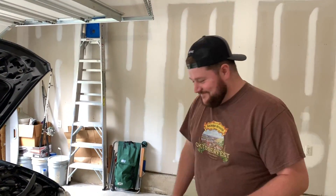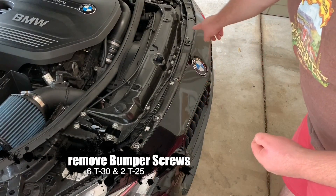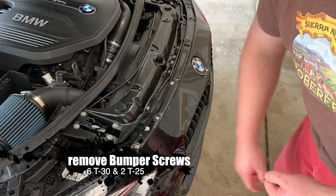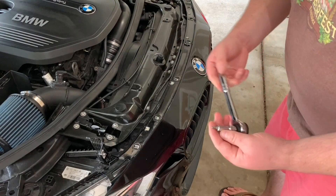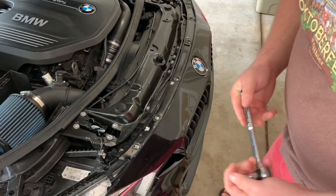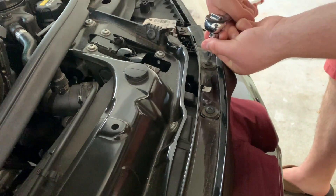So like I said, there are six bolts on the front — they're all T30s. Then you have two on each end and those are T25s. You can take them out with pretty much any attachment on a ratchet. They come out pretty easy, so this is probably one of the easiest parts of the whole thing.